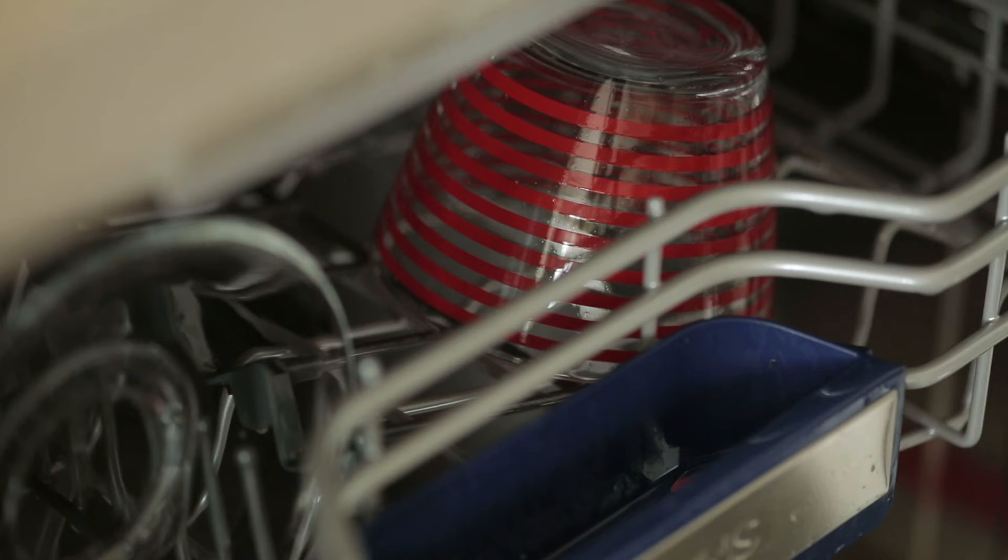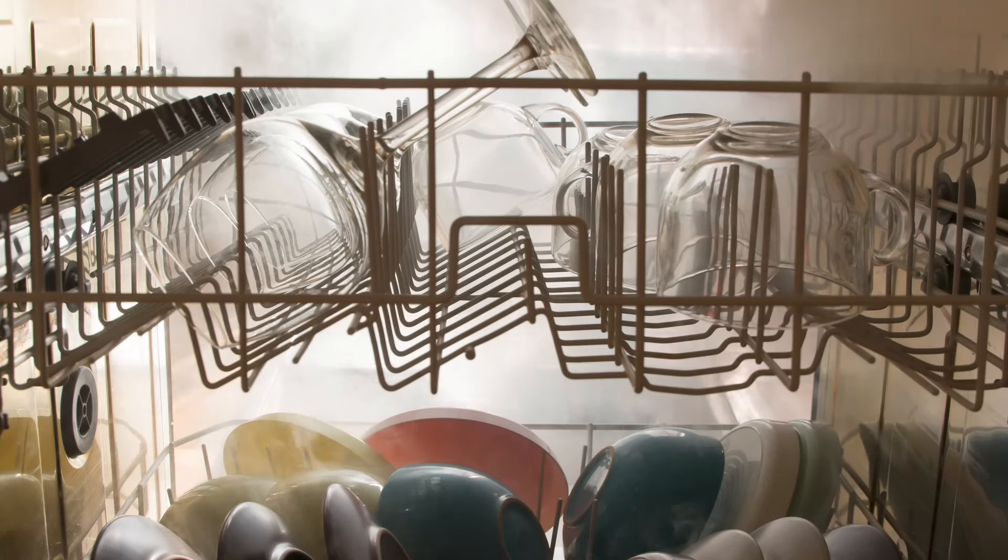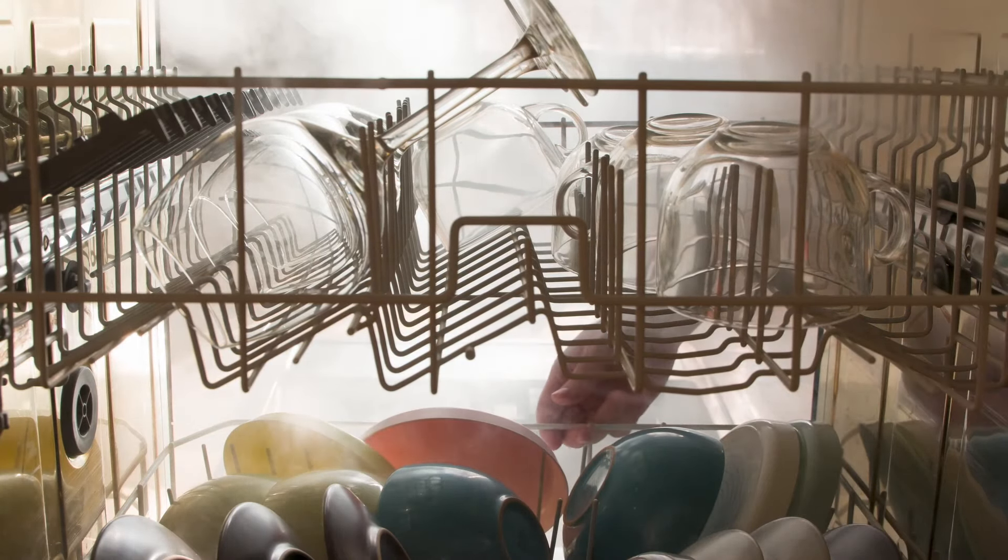So now that we have our dishwasher sparkling clean, we need to make sure we're doing everything we can to keep our microscopic buddies from coming back. One of the most helpful things we can do is open your dishwasher door as soon as it's done running a cycle. Microorganisms love a wet environment, so allowing the steam and moisture to quickly dissipate won't give them as much of a chance to grow.